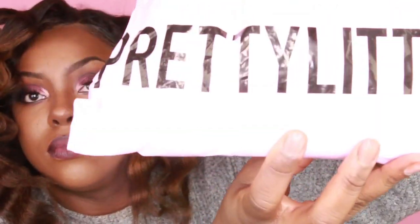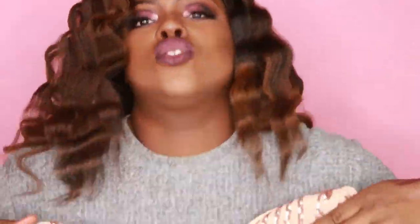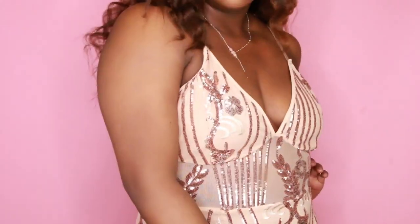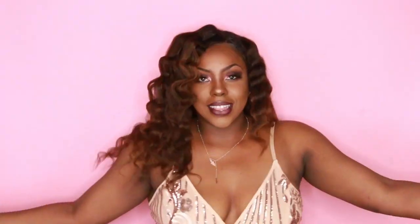I wanted to show you guys where I got my dress from for my birthday — I got the Pretty Little Things dress. When I first tried it on, when it first came in the mail, it fit like a glove; it was absolutely amazing. Normally when you order stuff online it can be too small or too big, but it fit perfectly. Thank you guys so much for watching — please like, subscribe, and share the video. Bye!